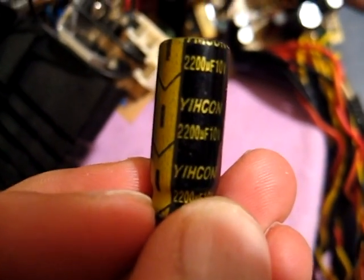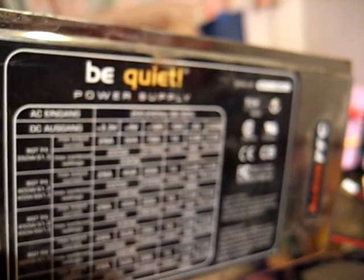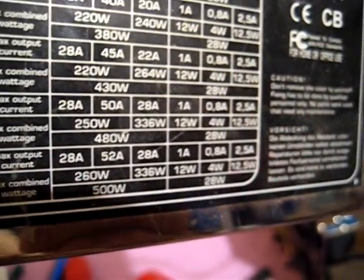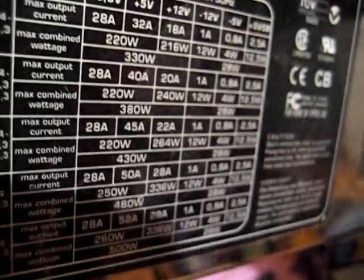Hi guys, in this video I'm going to show you how to simply repair a PSU - a power supply. We're talking about a be quiet unit from five years ago with 500 watts.